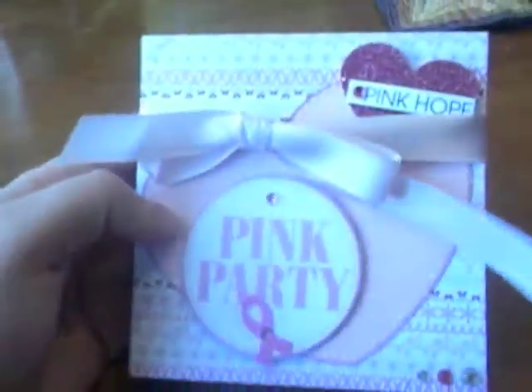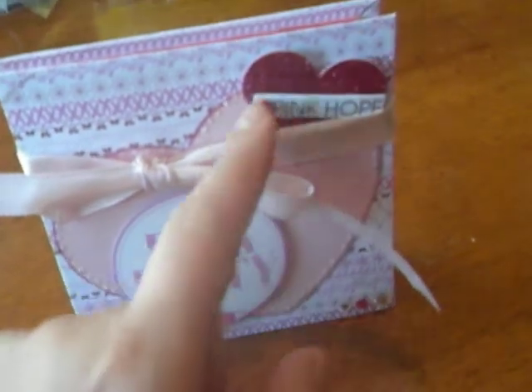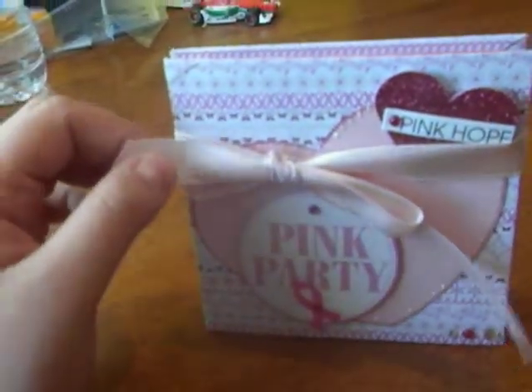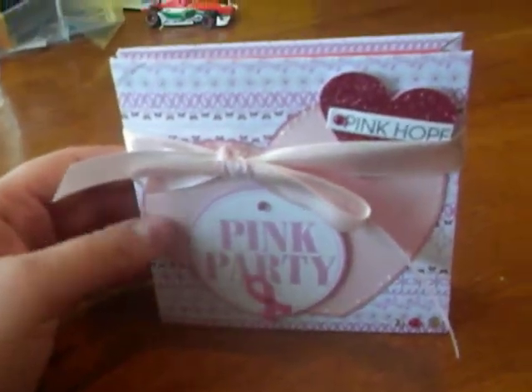I made a squash book for my Aunt Debbie, which I had done a challenge for her back in October. The papers I used were from a kit I purchased from Michaels about a month ago — it was on clearance for $3 and it was a breast cancer awareness kit. The embellishments, like the pink party piece and the pink hope 3D stickers, were from the kit, as well as the bling and the decorative paper. The ribbon I had in my stash, and the heart in the background I cut from my Cricut cartridge.